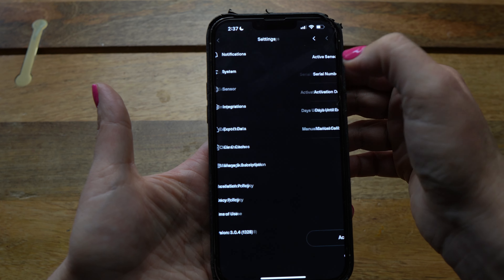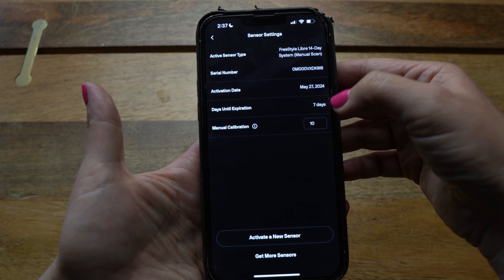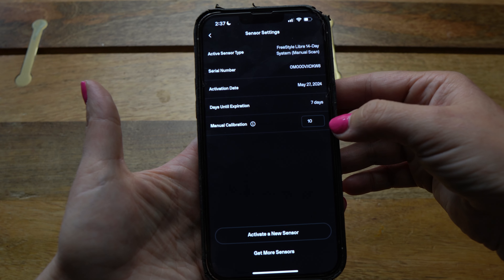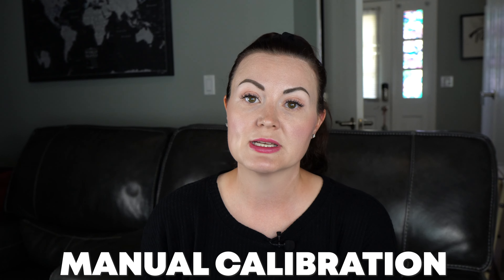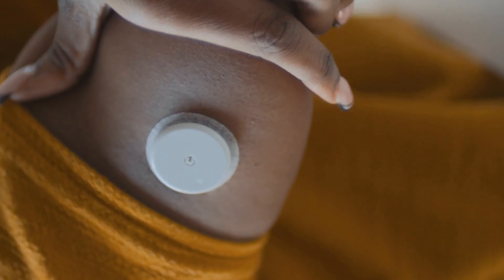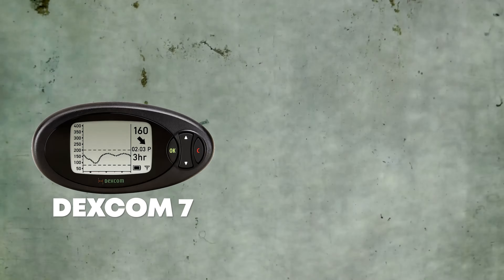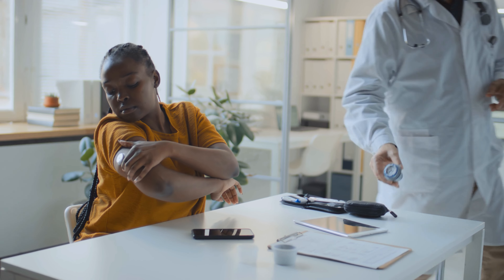Backing out of System, let's go into Sensor. Here it will tell you the type of sensor you're using, its activation date, serial number, and how many days you have left. This is also where you can make a manual calibration to ensure the most accurate data. There are varying ranges of accuracy across different CGM brands — the most accurate are the Dexcom 7 and the Freestyle Libre 3. The sensor NutriSense sends is the Freestyle Libre 14-day, and I always calibrate mine.